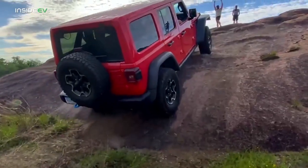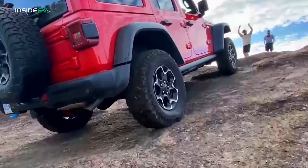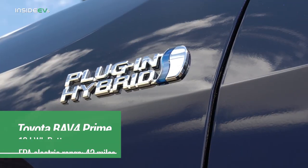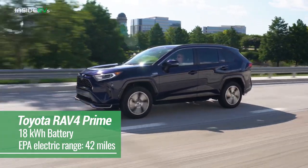The Jeep 4xe has a 17.3 kWh battery, of which about 15 kWh is usable. Its EPA range rating is 21 miles per charge in all-electric mode, which works out to an efficiency of about 1.4 miles per kWh — not very good. However, Jeep owners buy Jeeps because of what they are: super cool vehicles that aren't really efficient, and no Jeeps are really efficient. Its EPA range of 21 miles per charge compares to the Toyota RAV4 Prime's 42 miles per charge, even though the RAV4 Prime's battery is only about 1 kWh larger at 18 kWh.